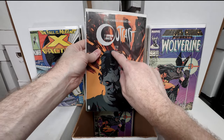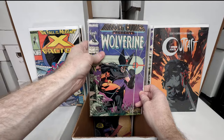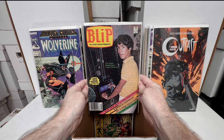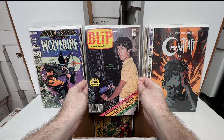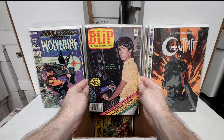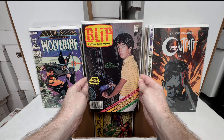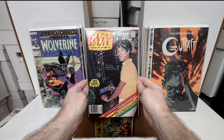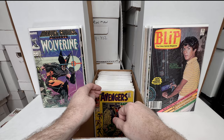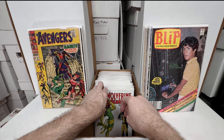X-Factor 24 — first appearance of Archangel. Outcast number one again — this one says third printing. Marvel Comics Presents number one. Now this one — I believe this is Blip number one. This is a major, major key issue. Right now I'm guessing it has a couple hundred dollars in value, but this is the first comic appearance of Donkey Kong and Mario. One day people will be buying this like they buy Amazing Fantasy 15, I'm pretty sure of it — just because of the video game connection.